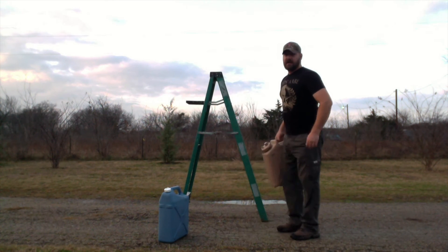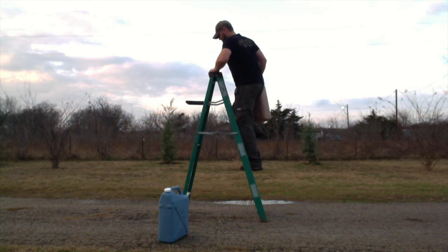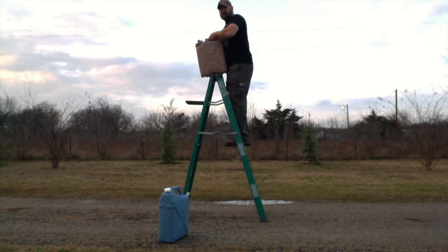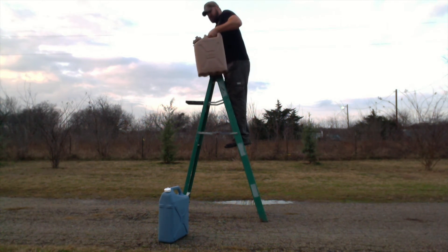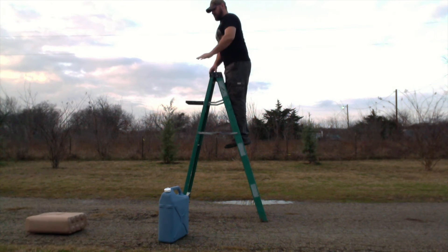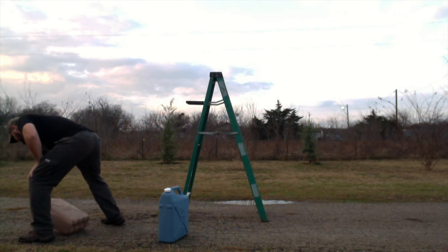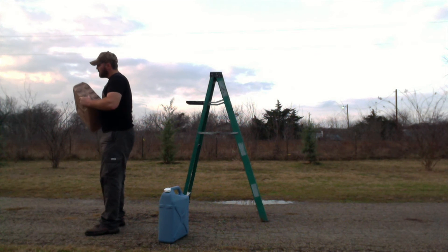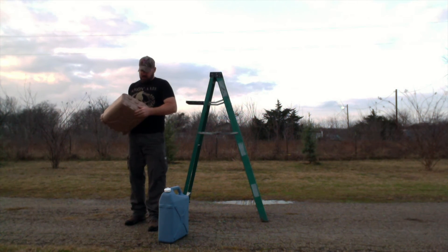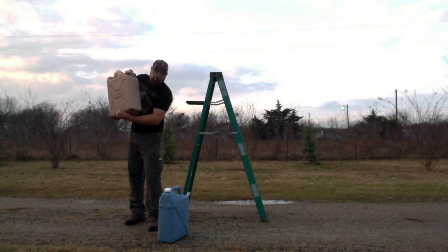First, we'll do the LC Industries and see how it holds up. This is a six-foot ladder, so let's see what happens. It's got some pretty good scuff marks on it, a couple of good gouges — it fell on asphalt — but not leaking anywhere. That's good.